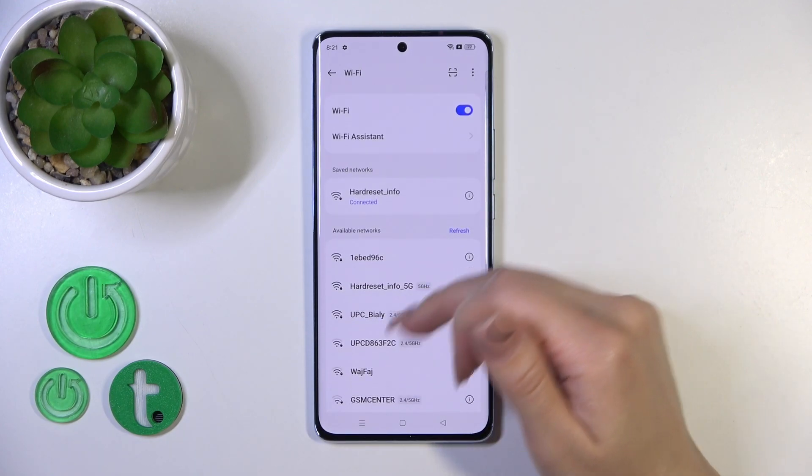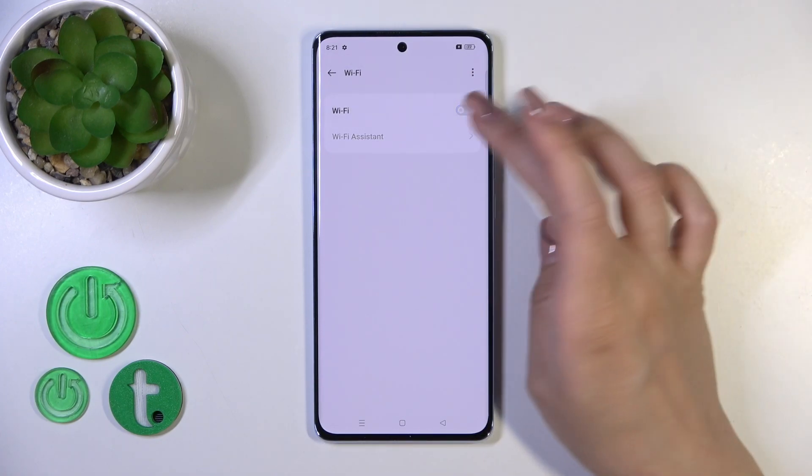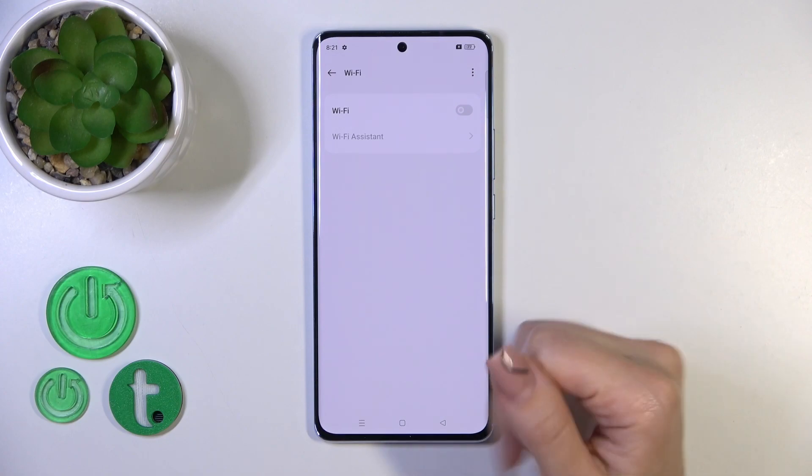The same way you could select another network, enter the password, and connect. And if you want to turn off the Wi-Fi, you should click on the switcher to turn it off.